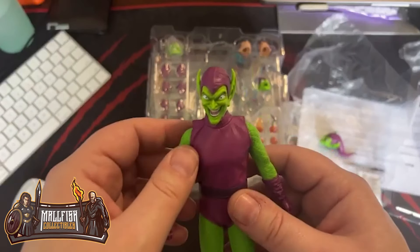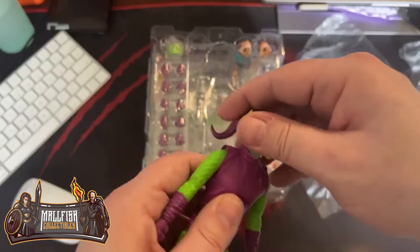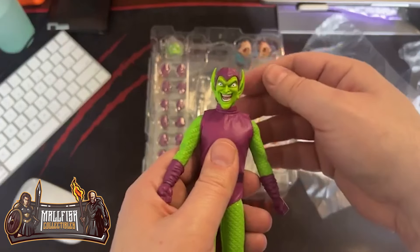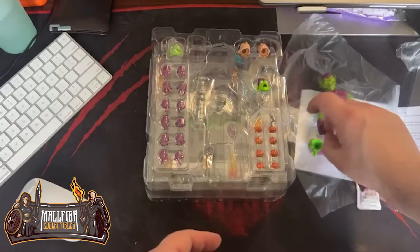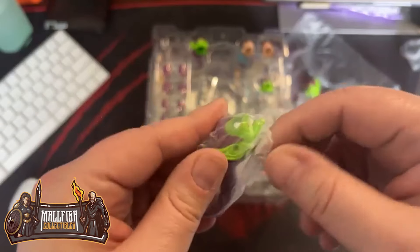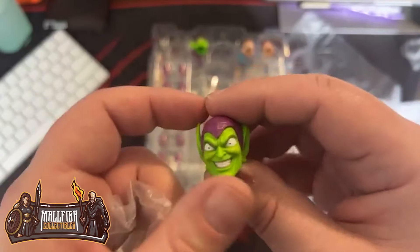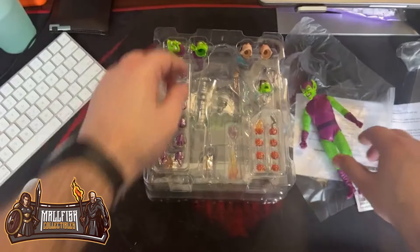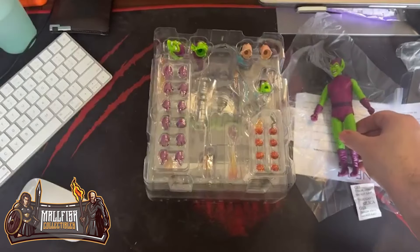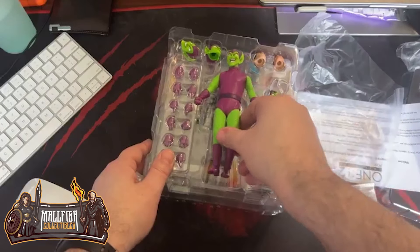Oh yeah, that is so much better. That is such a cool head. It looks like there's plastic on here underneath — you just get them removed and that'll go on. For the last head, it looks like it's just the smiling head. My worry was that these pupils were going to be all wonky, but I'm really glad they got the pupils right on these. Doc Ock is going to be really cool looking. And then you've got the pumpkins — flaming pumpkins.